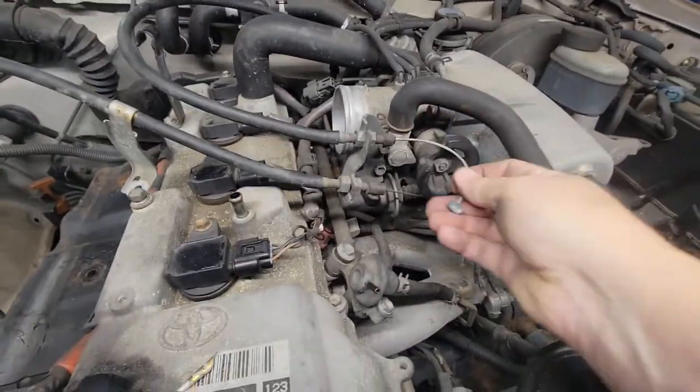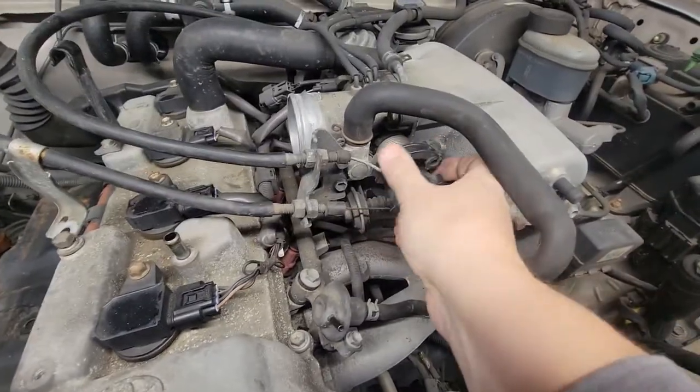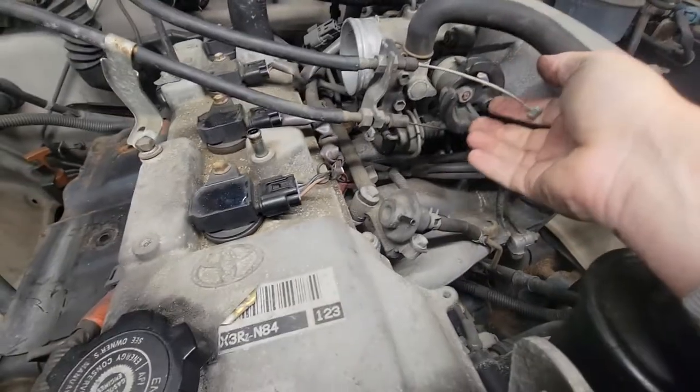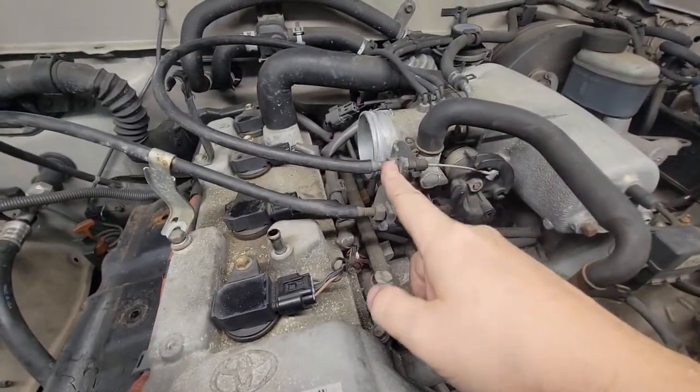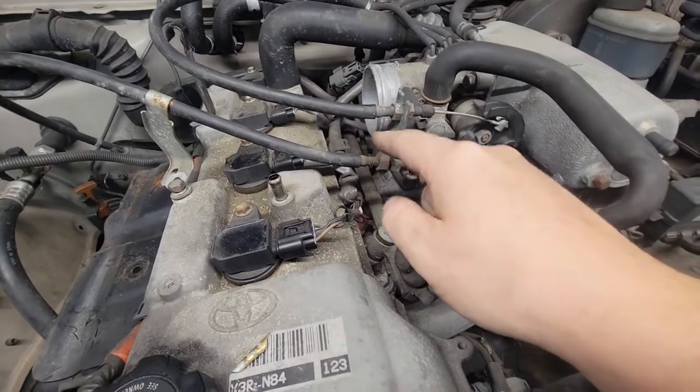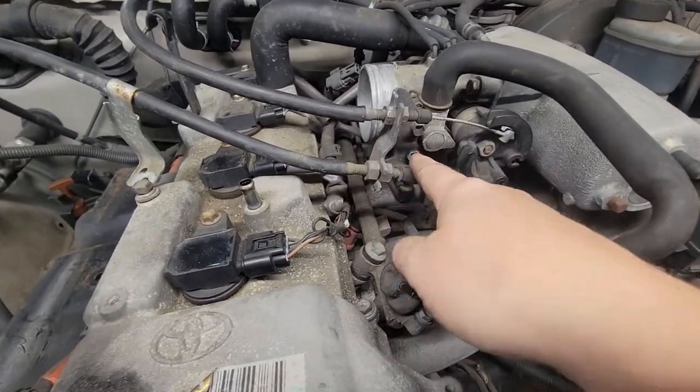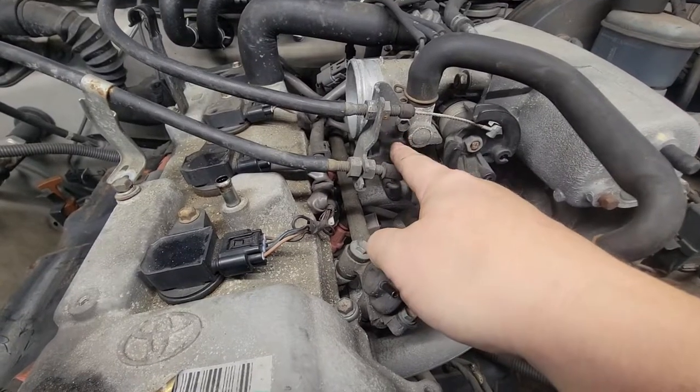When it comes to your throttle, all you got to do is pull this back and it loops in — kind of like that, just pops right in. It's quick and easy. You might want to take it loose here and try to fiddle with that, but in reality it's easier just to remove these two 10 millimeters.